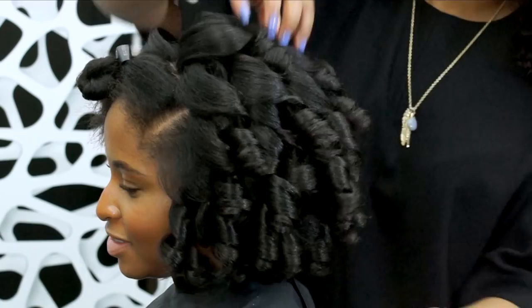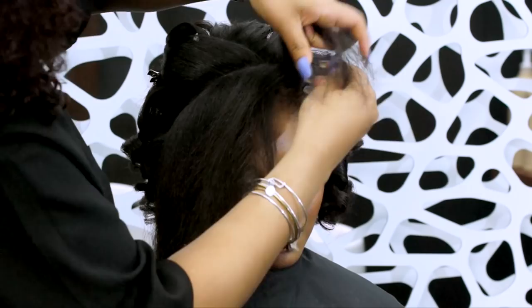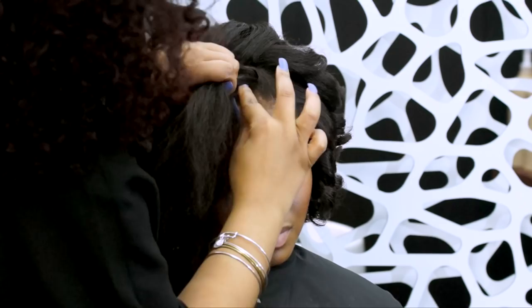To finish off this style, I am going to take a piece I left out in the front and make a flat twist to add another style element. This is an easy way to create the illusion of a headband or to make a curly style more fun. Flat twisting is like cornrowing, only with two strands. I am going to use a few bob pins to pin the twist down, and then separate it a bit to add a little more volume.